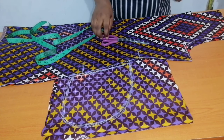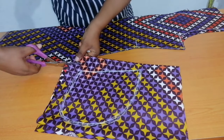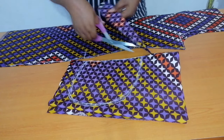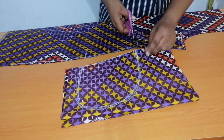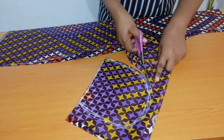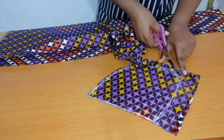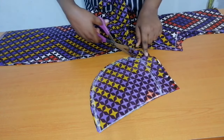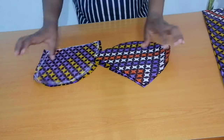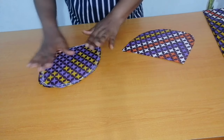The next thing to do is to cut it out. As you can see, I now have four pieces — two pieces on the left and two pieces on the right.